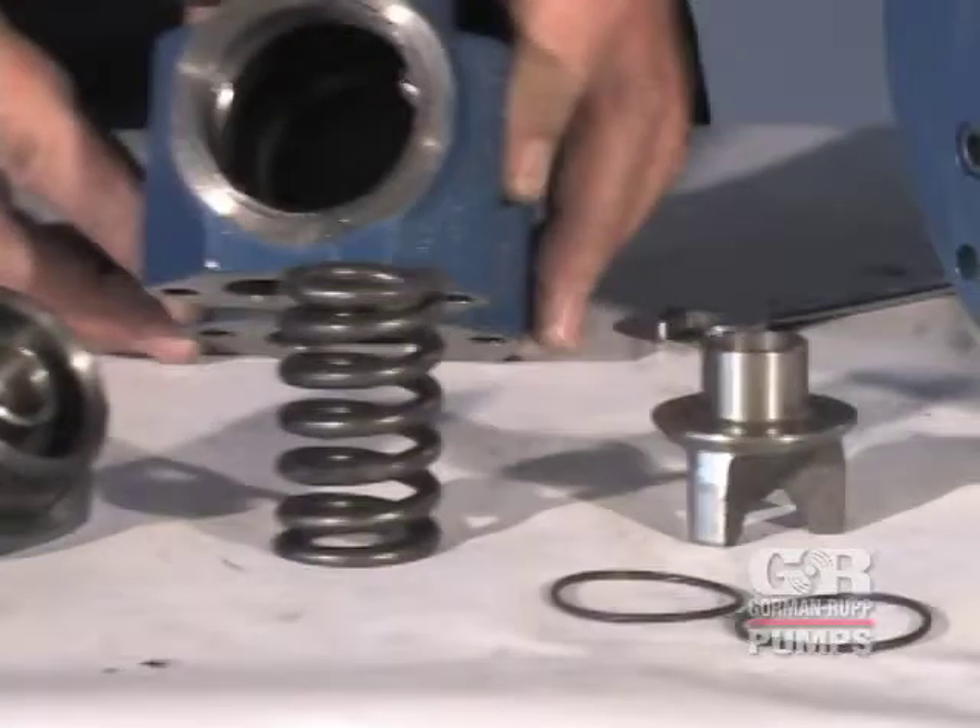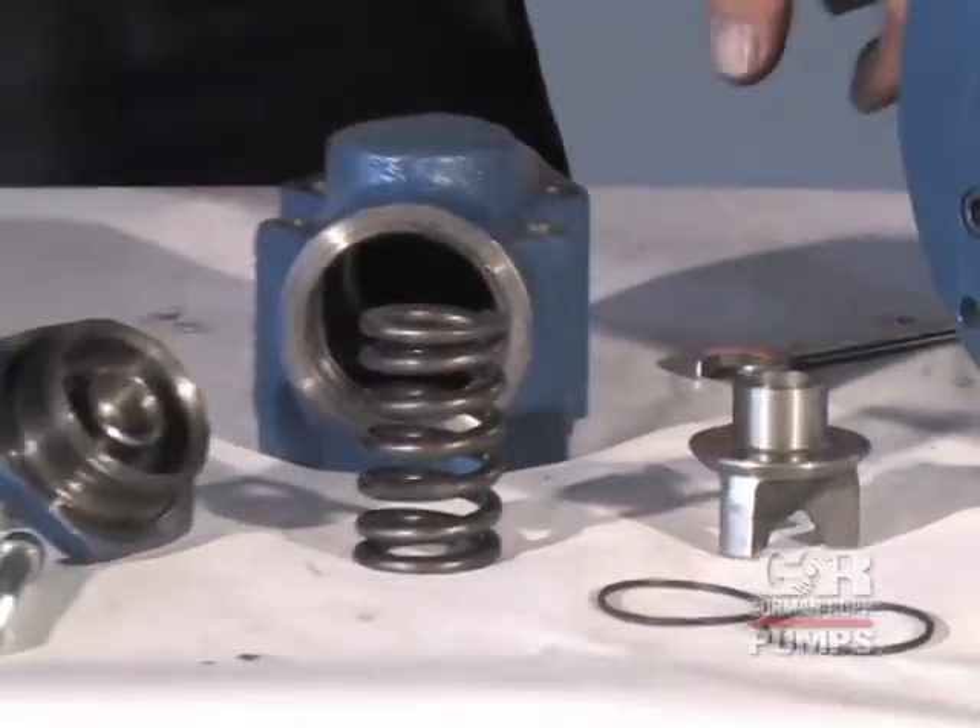The spring guide is an O-ring fit in the bonnet. Remove and discard the O-rings.